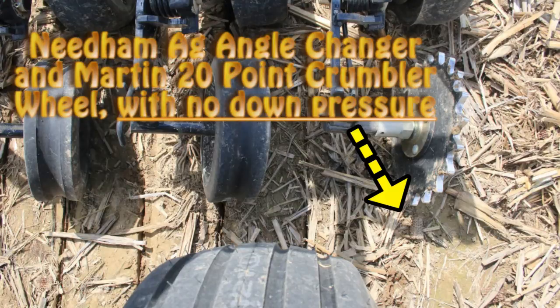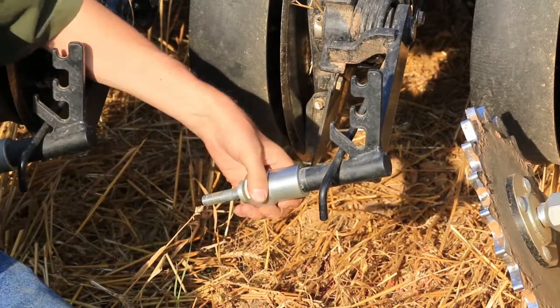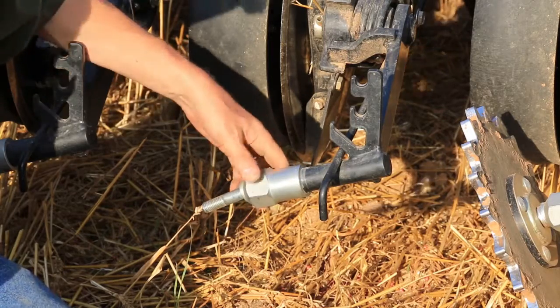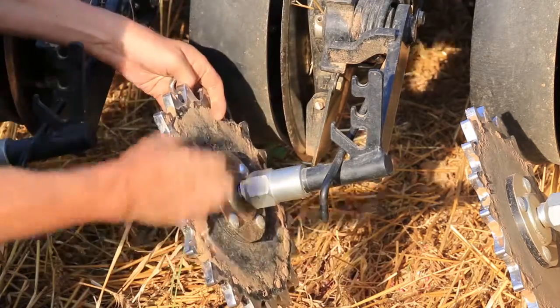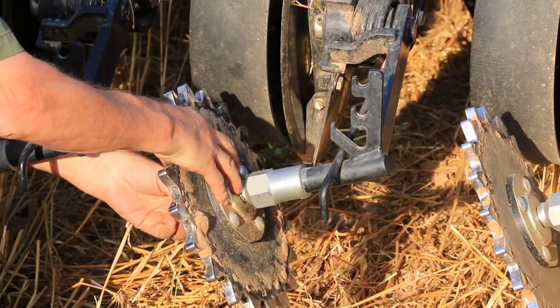What we've been able to offer is a closing wheel coupler and axle. It basically screws into the tube on the closing wheel arm — you just screw it on. Once it's on, you insert the wheel of your choice. In this example we're going to insert a Martin 20-point wheel and hand tighten the nut onto the axle for reasons of time.